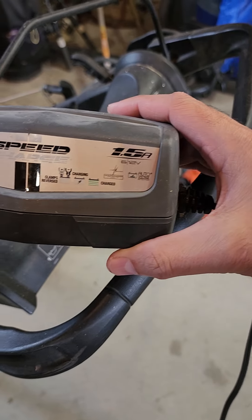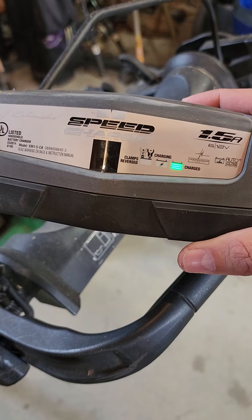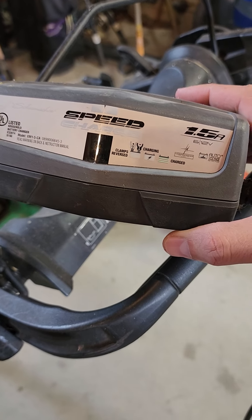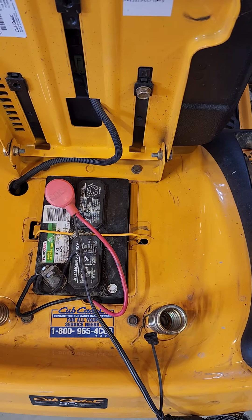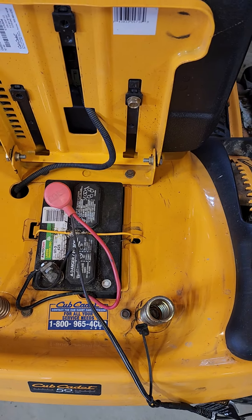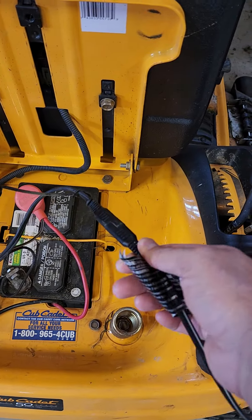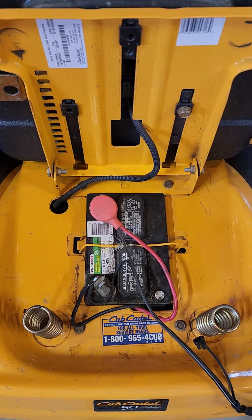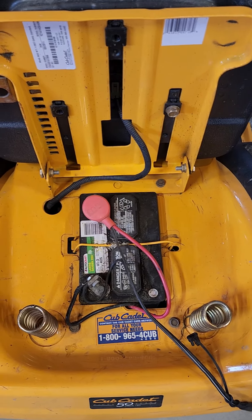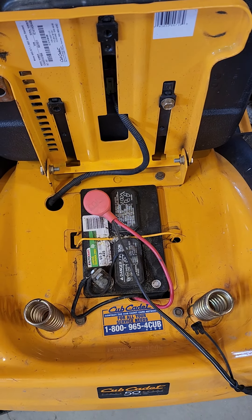This is just a 1.5 amp maintainer — a Schumacher Speed Charger. I'll put a link in the description for this one. This one has been on this lawnmower forever. As soon as I'm done mowing, it gets plugged in with this quick connect. I don't ever have to worry about this battery. Eventually it will die because it gets old and won't hold a charge, but these extend the life tremendously.